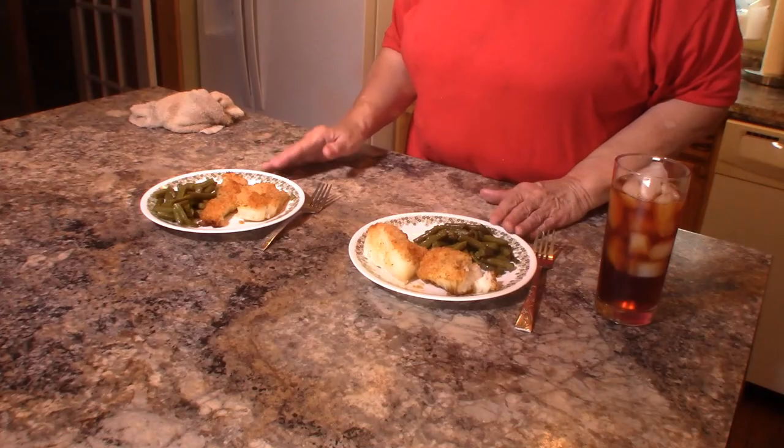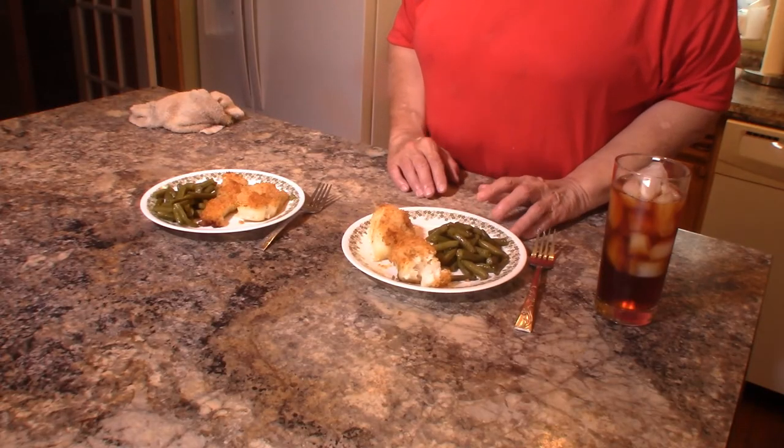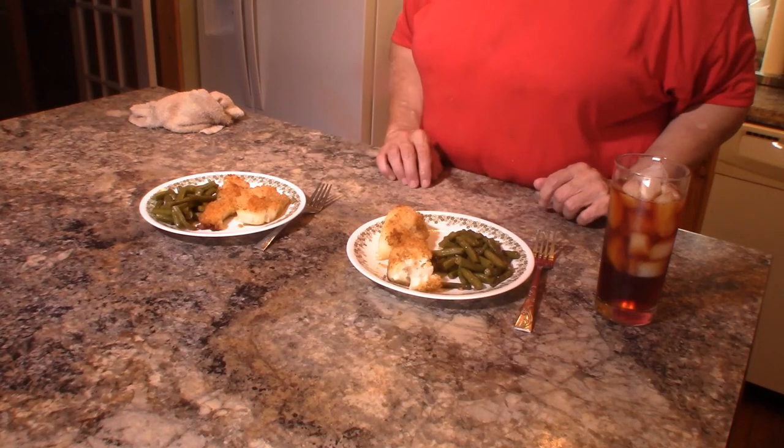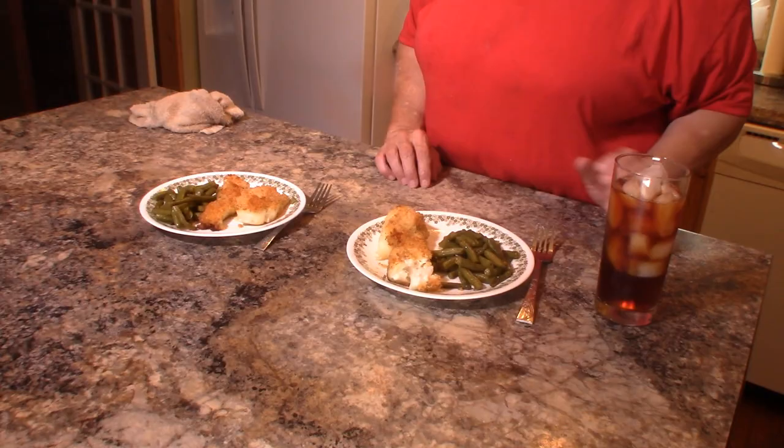He said he wasn't real hungry so we're just going to have green beans with this. We are ready to eat — thanks for watching and we'll see you next time, bye for now!